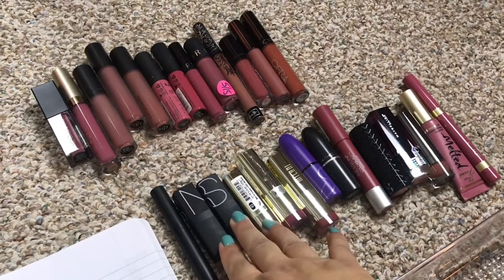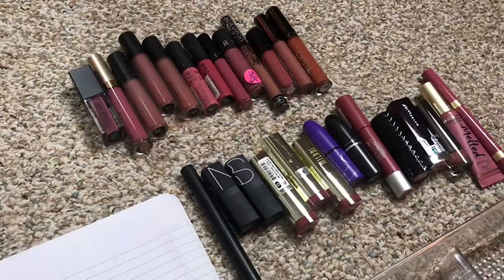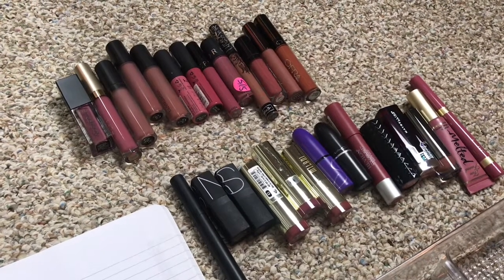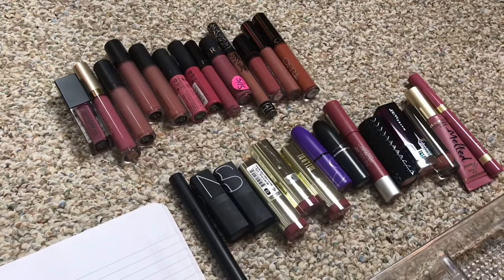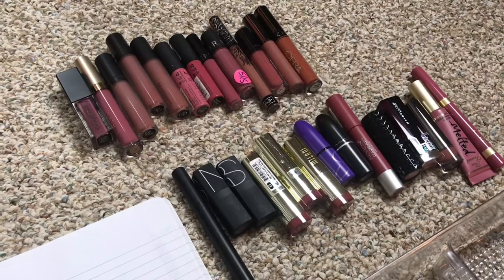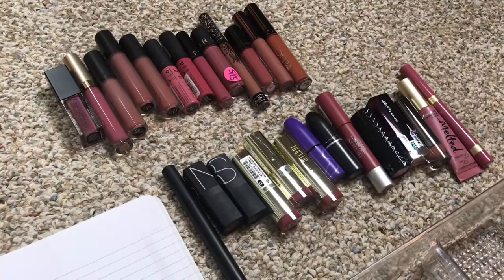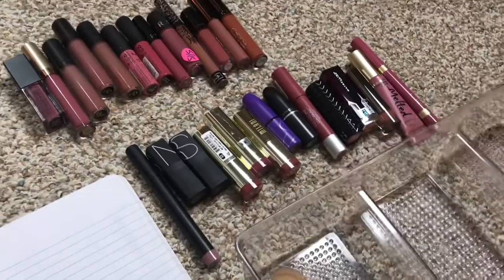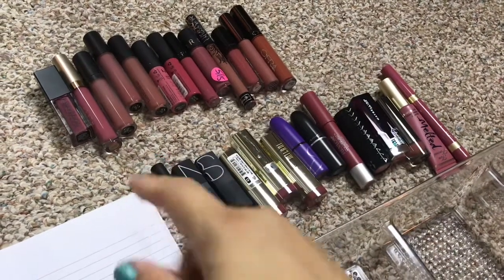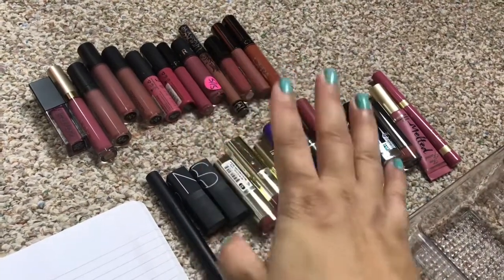I'm going to start with lipsticks — they'll be a little tough this time because they're darker shades, so I'll have to match my palettes with my lipsticks. The summer lipsticks are more neutrals, but these are more berry tones. I have all my liquid lipsticks and all the regular lipsticks right here. I believe I have 25 lipsticks and I counted about 27 days, so I'll pick one lipstick a day, with two days that repeat — alternating one liquid lipstick week and one regular lipstick week.